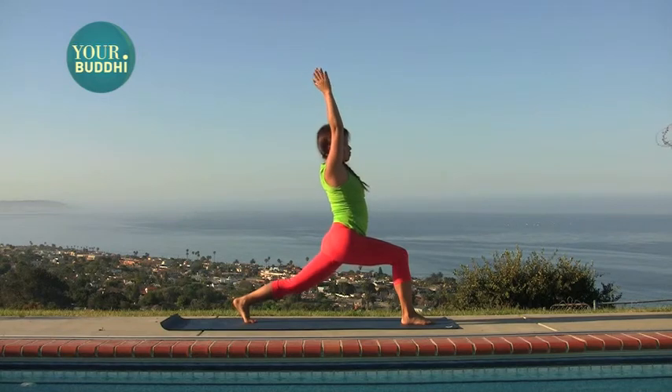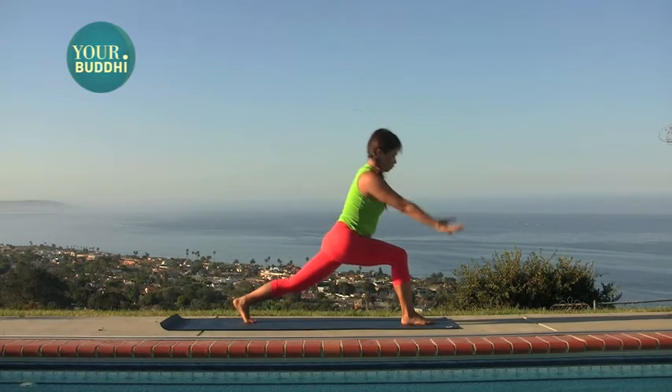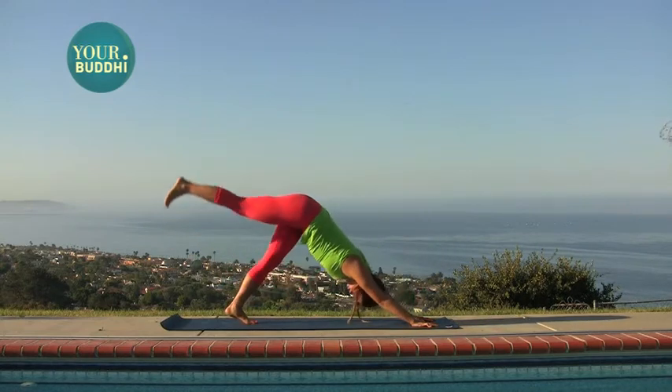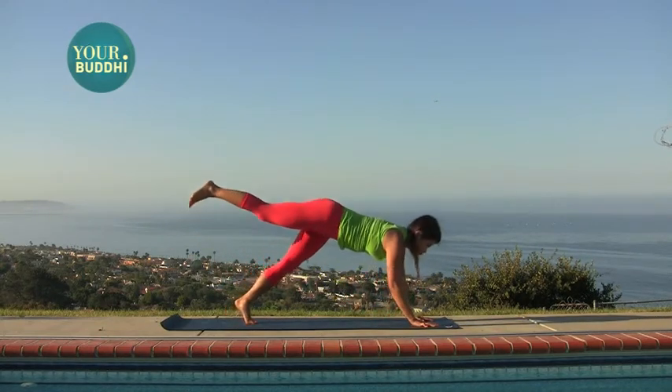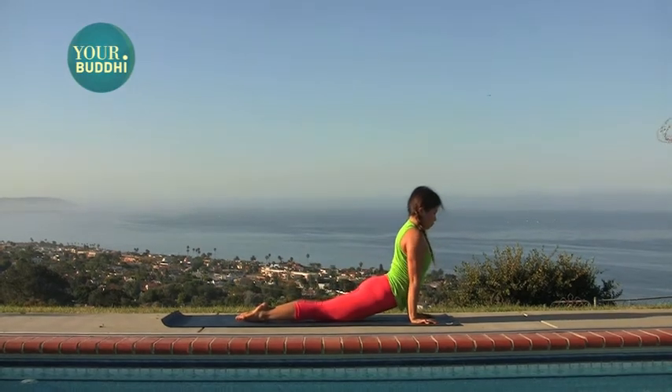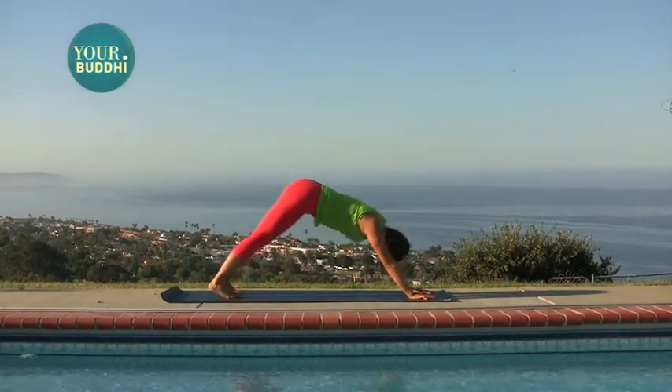Inhale. Come to center. Plant your palms down at the top of the mat. You're going to carry your right leg back into down dog splits and try a one-legged chaturanga — shift forward to plank. Bend the elbows halfway down. Release the foot as you lift to up dog, and then press back to down dog.